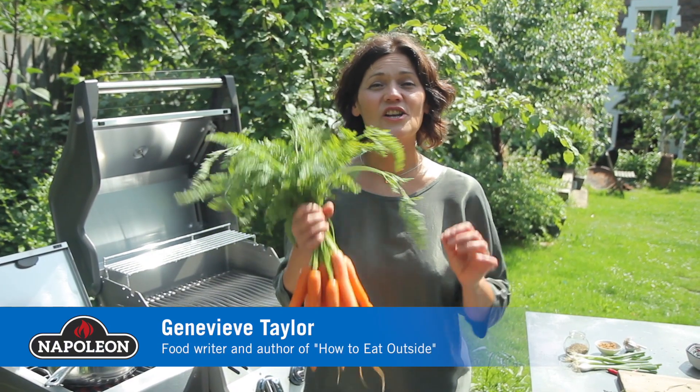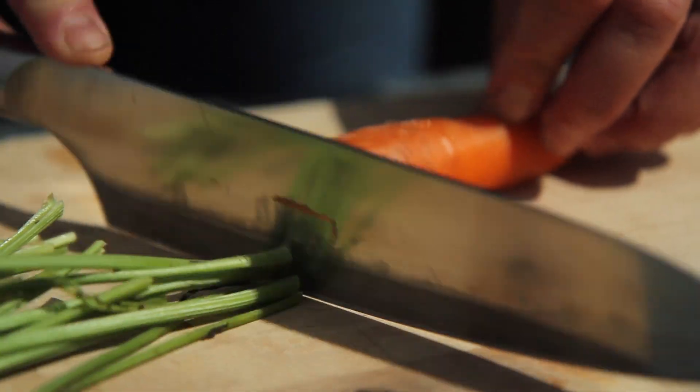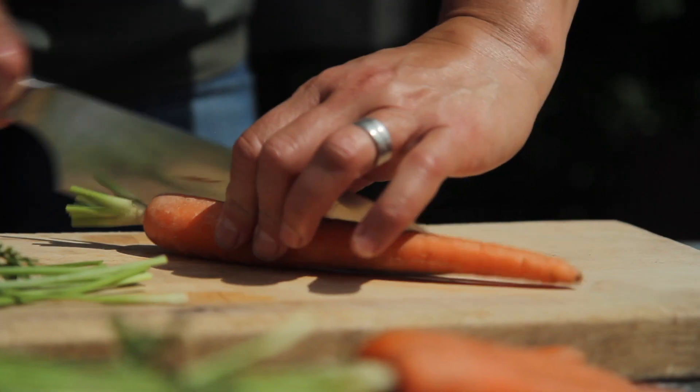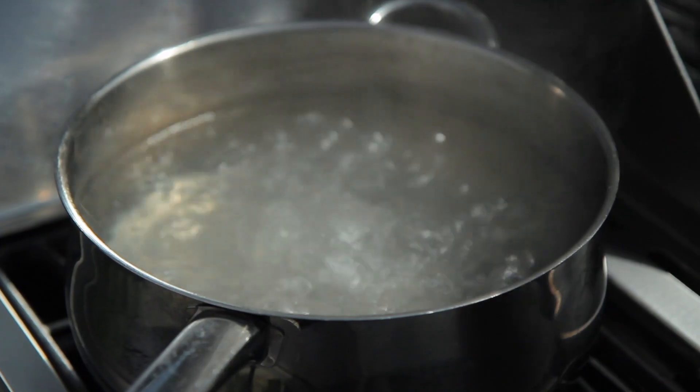Grilled marinated carrots are my new favourite thing to barbecue for a warm summer salad. I start with a bunch of washed carrots and slice them lengthways in half or quarters so they're all about finger thickness.